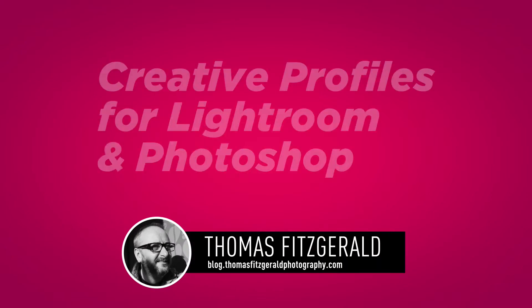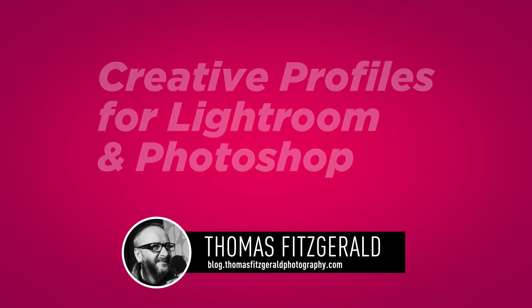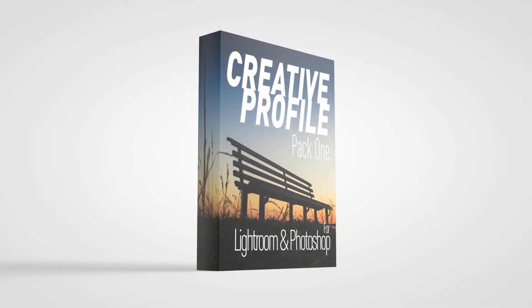Hi everybody, it's Thomas here from Thomas Fitzgerald Photography, and today I wanted to quickly show you my latest product available on my digital download store, and that is Creative Profile Pack 1.